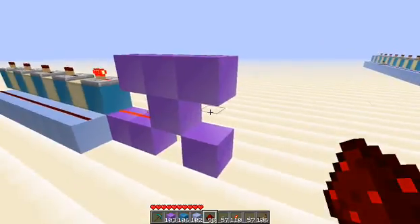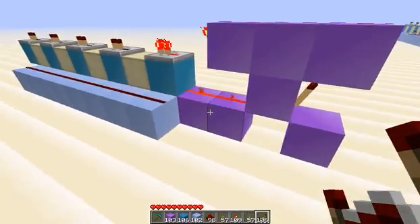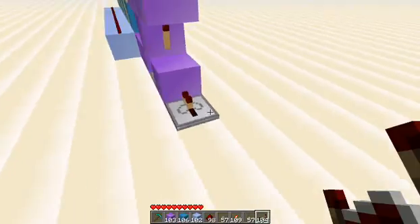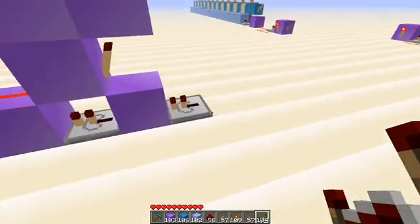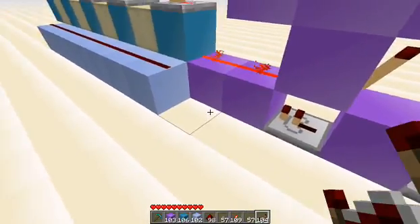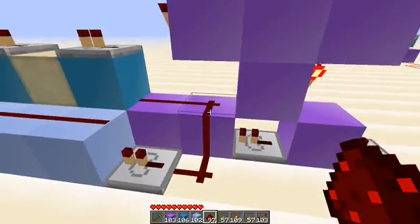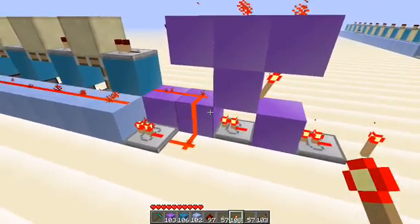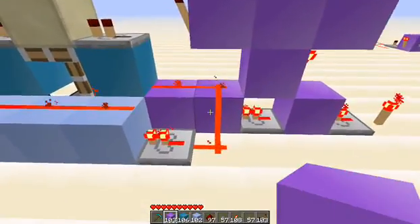Three wire up top and a torch behind — so that's what we've got so far. Now we're going to set up the inputs. This is the input that's going to power the whole thing — from your button out here, the pulse is going to hit there, travel through this block, through this block, and along here it's going to come through and hit this block, which allows us to send a signal up and out this way.